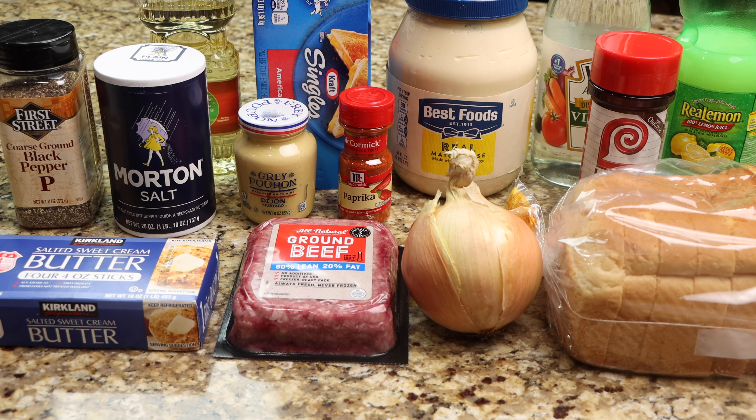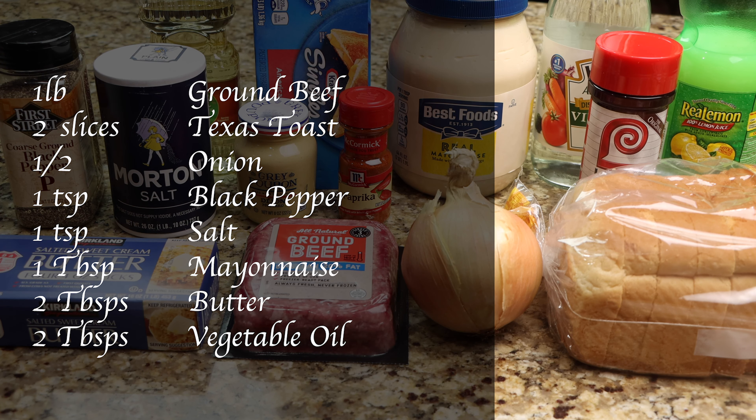You will need one pound of ground beef, two slices of Texas toast, one half of an onion, one teaspoon of black pepper, one teaspoon of salt, one tablespoon of mayonnaise, two tablespoons of butter, and two tablespoons of vegetable oil.